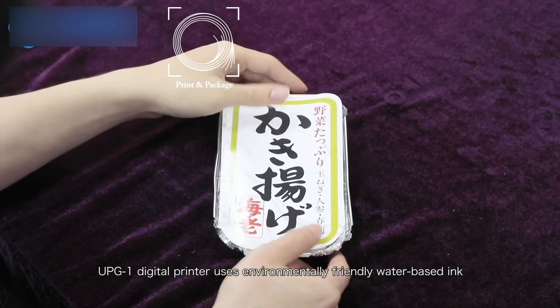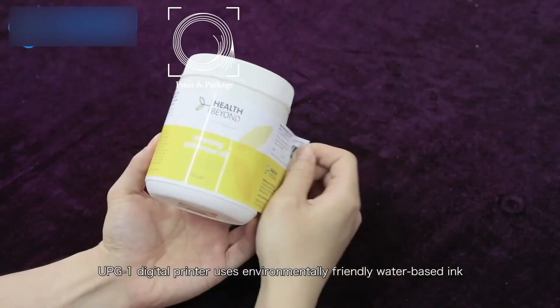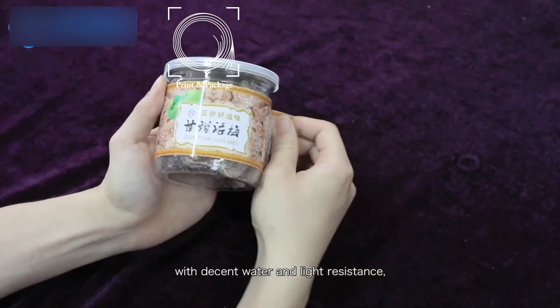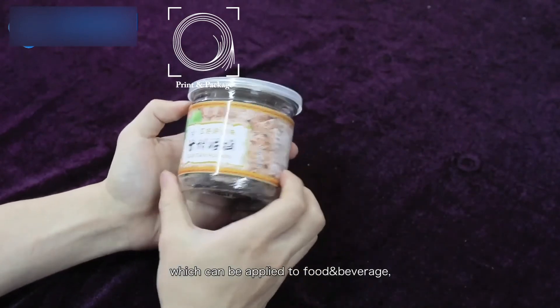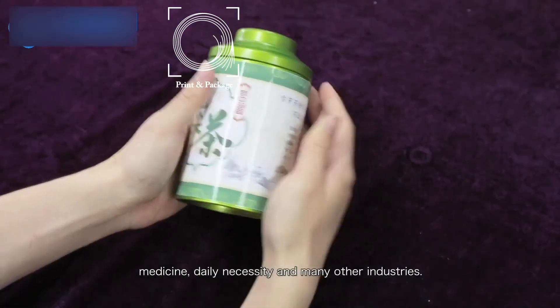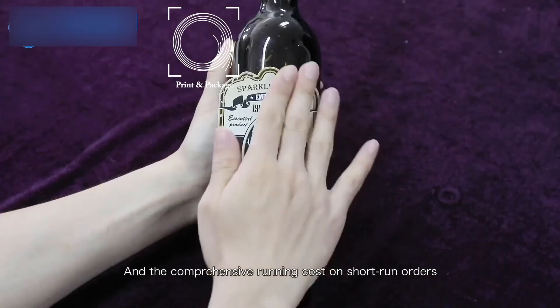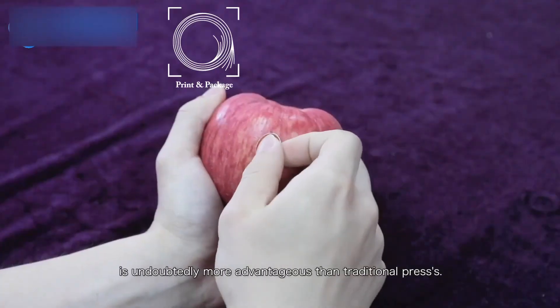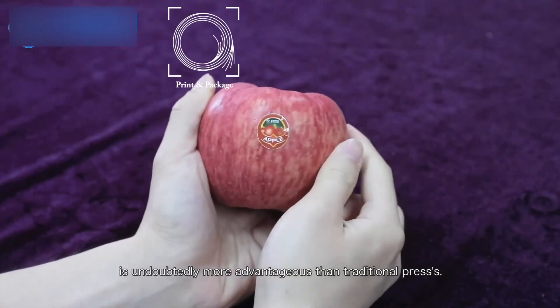The UPG-1 digital printer uses environmentally friendly water-based ink with decent water and light resistance, which can be applied to food and beverage, medicine, daily necessity, and many other industries. The comprehensive running cost on short-run orders is undoubtedly more advantageous than traditional presses.